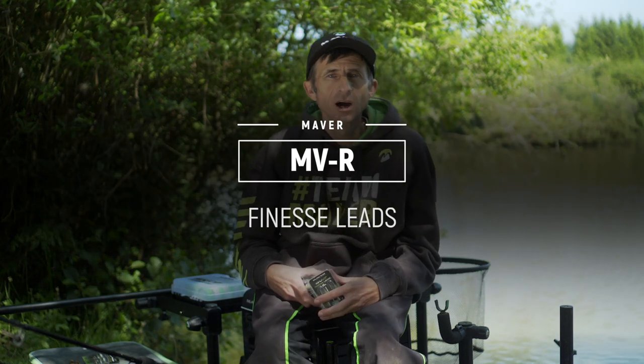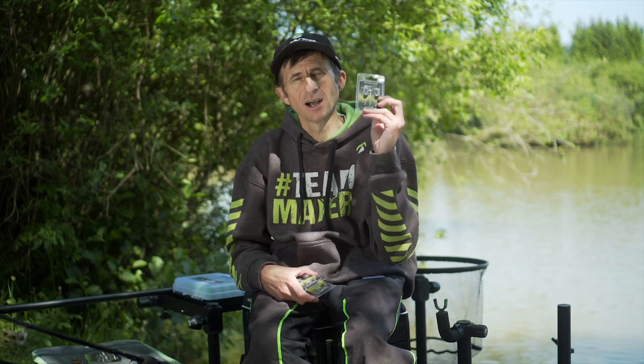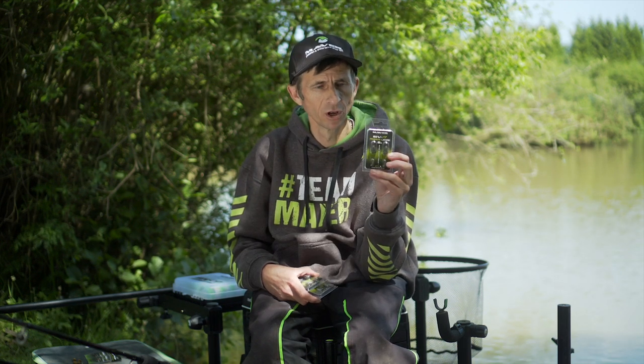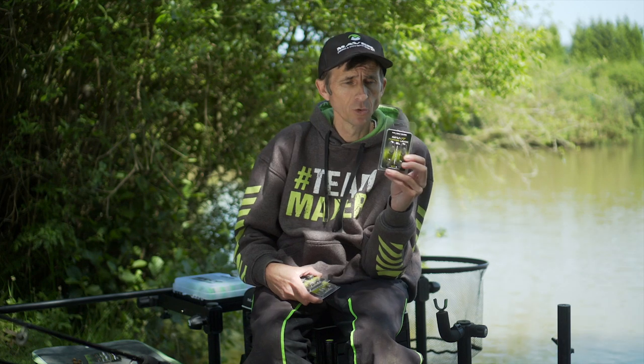I'm just going to take a couple of minutes of your time to explain and go through our new MVR Finesse Leads. I don't know if any of you have been out, used them, seen them or whatever, but I'm telling you now this has taken my bomb fishing to a completely different level. Brilliant design — what we've done on these leads — and you need to really get yourselves out there and get them checked out, but I'm going to talk you through them as to what they are.